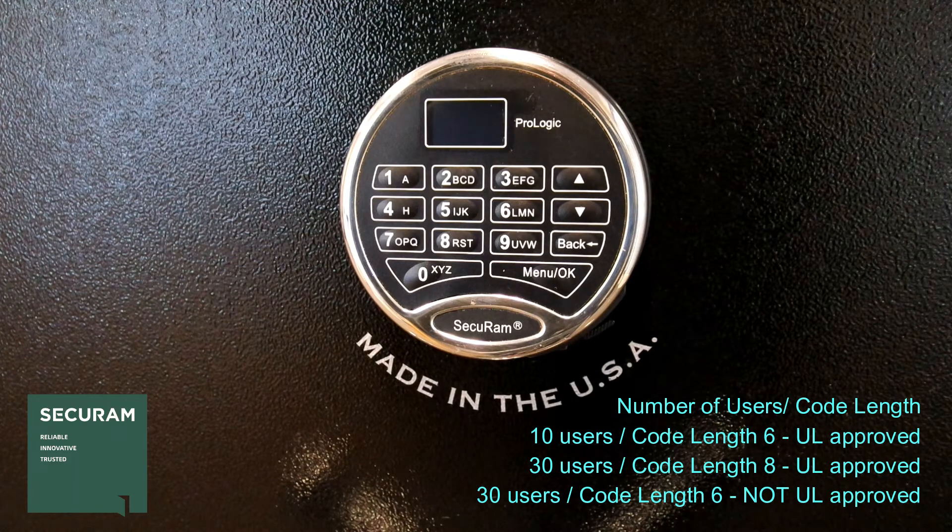UL requires a code length of 6 digits for up to 10 users. Once you go beyond 10 users, you have to increase the length of the code. We give you three options: a 6-digit code with 10 users, an 8-digit code with 30 users — both UL approved — or a 6-digit code with 30 users if you're not concerned about UL. That's the first thing you want to decide, and then you need to set the lock up appropriately.